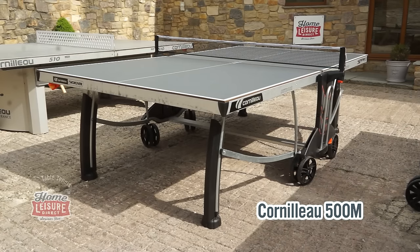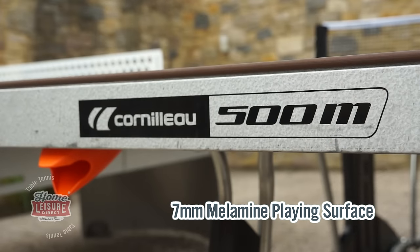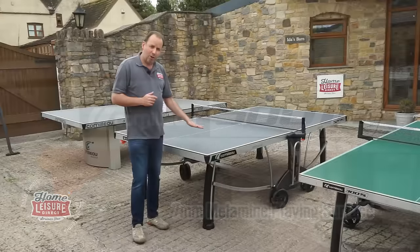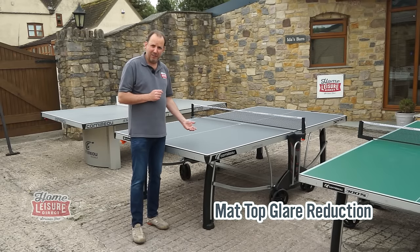Let's have a look at our third model. This is our high-end table, the Cornlow 500M. It has a thicker playing surface — seven millimetres thick — so you're going to get a really good bounce from this. It also has a matte top which will reduce sun reflection by 10 times on this playing surface.